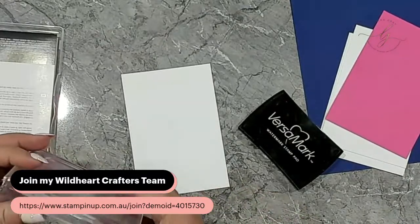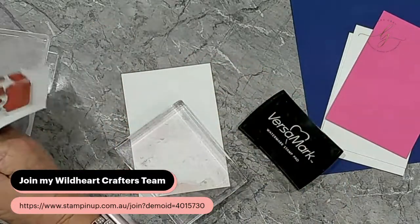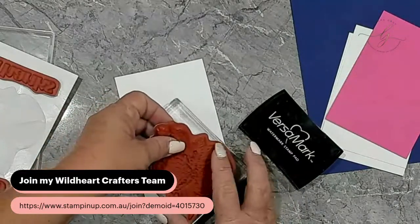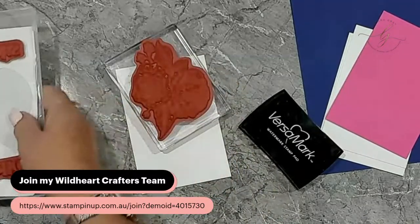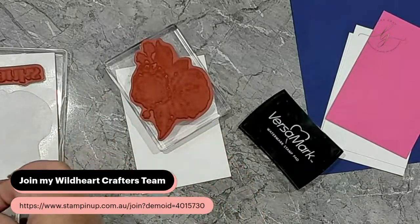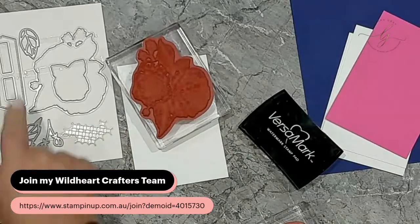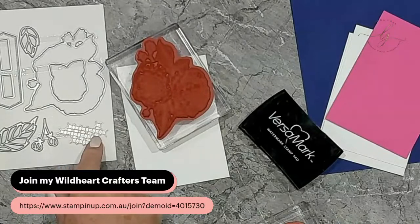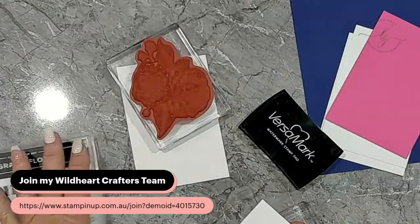The first thing I'm going to do is grab a block to mount this big flower on. I've got block E here. Because it's such a big flower, we actually need that bigger block to mount our flower. You can see it just fits on block E — it's a pretty huge stamp. I think I might mount up this small flower because we might do a couple of those as well. I've got the dies here that go with it. We've got some cute leaf dies, some cute little bud dies, and this really cute little embossing die which can add a bit of texture to your card.